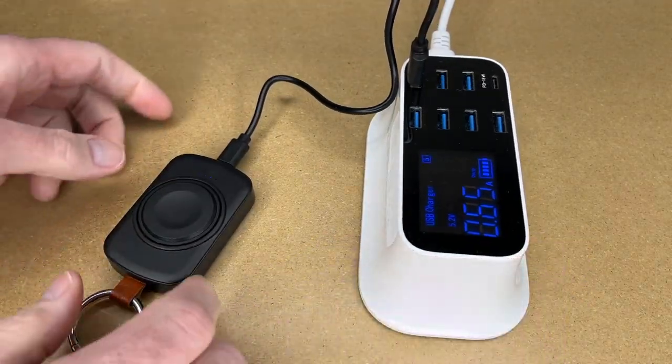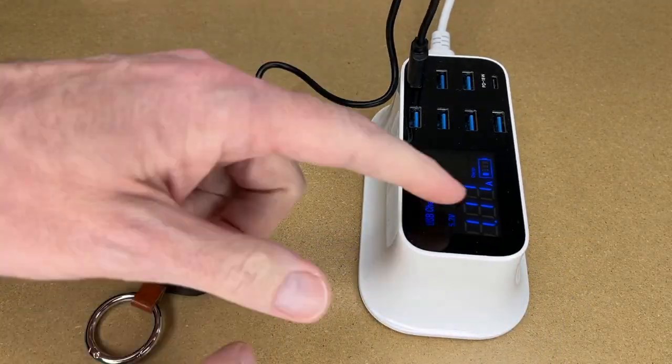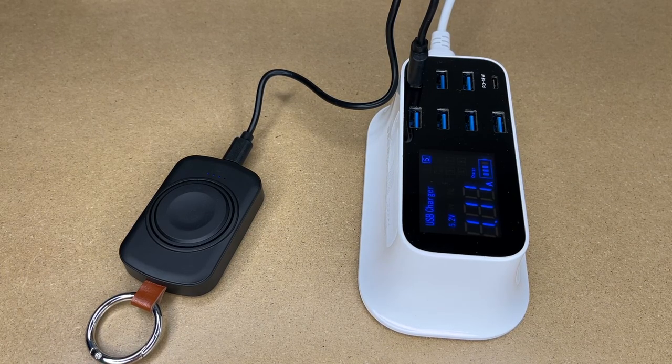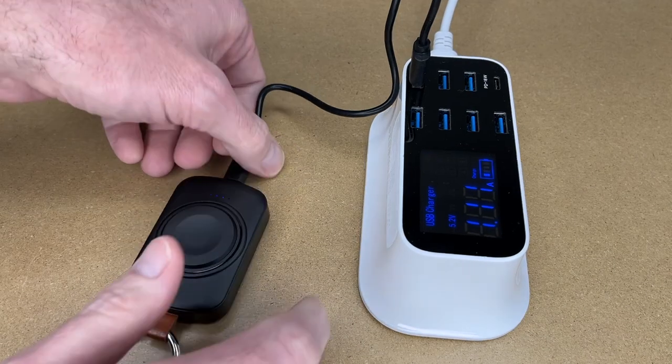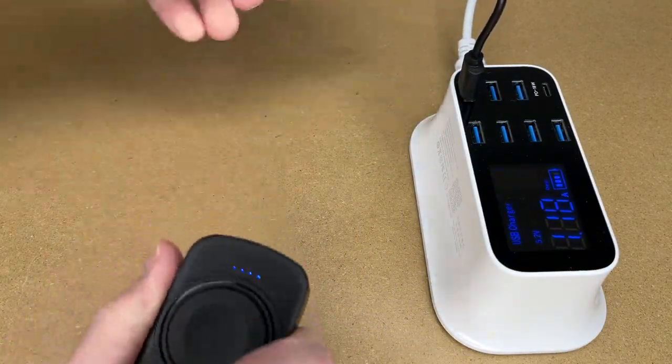Now we're charging it. We have that fourth light charging and this is currently charging at 1.11 amps. That can change depending on the state of charge. This looks charged up enough to test it, so I'll unplug it.